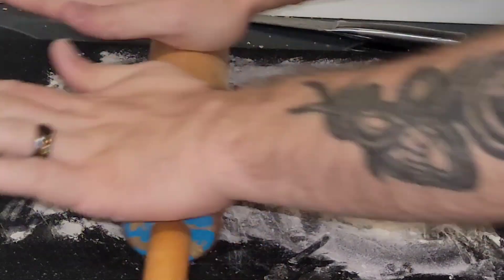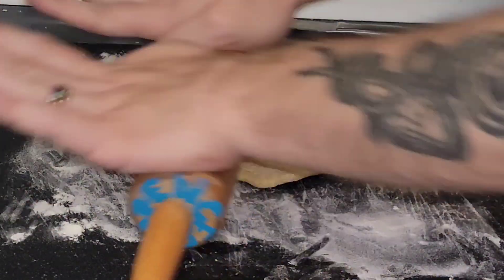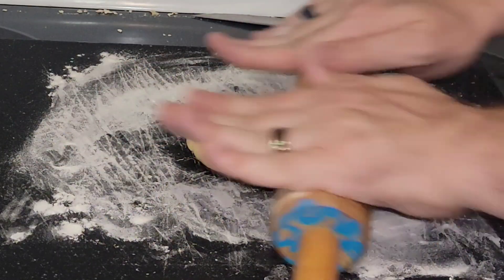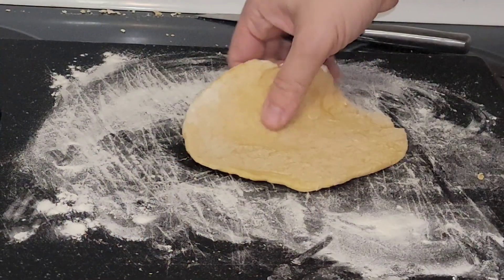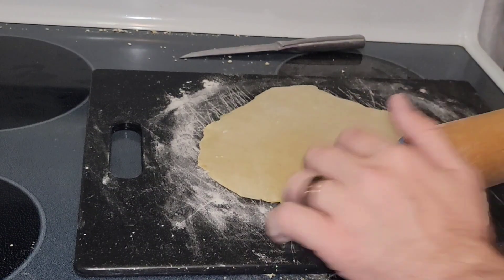Now this step, unless you have a pasta maker, can't be avoided — it's simply a lot of hand work, but honestly it's fulfilling. It's like cooking in a way that I never had to growing up and I rather enjoy it. And it's pretty thin, I'd say.